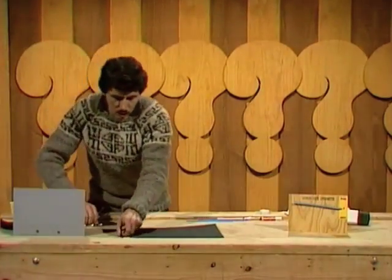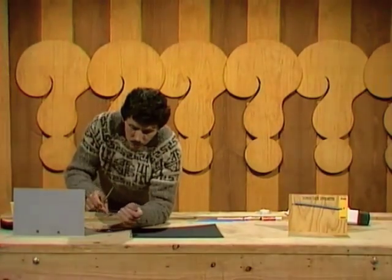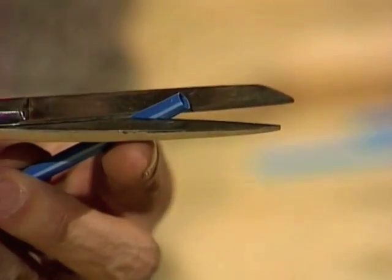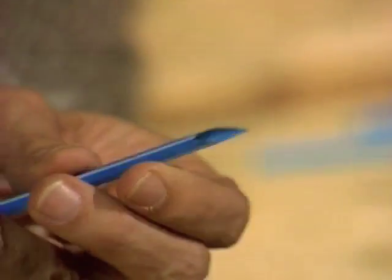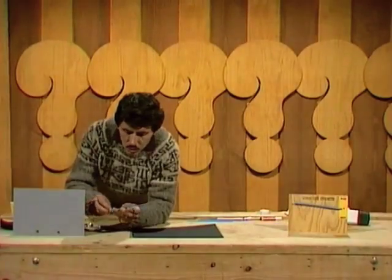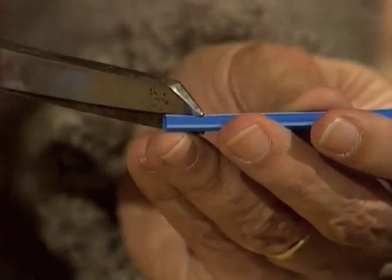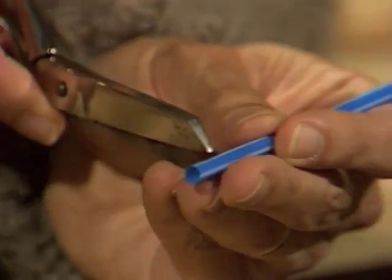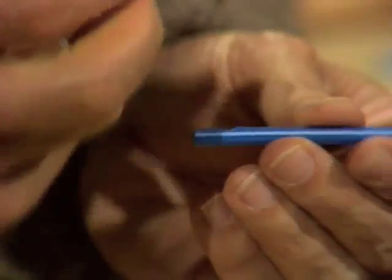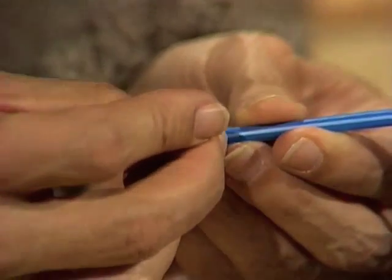Now the drinking straw is going to be the pointer. It's going to tell you what the weather's like by pointing to a particular part of the scale. First of all, you need to snip the end off the drinking straw like so — that'll make a nice sharp pointer. And right up the other end of the drinking straw, you make a little V-shaped cut going about halfway through the straw. Then with one of the straight pins, you make a hole near the cut but just a few millimetres towards the pointed end.